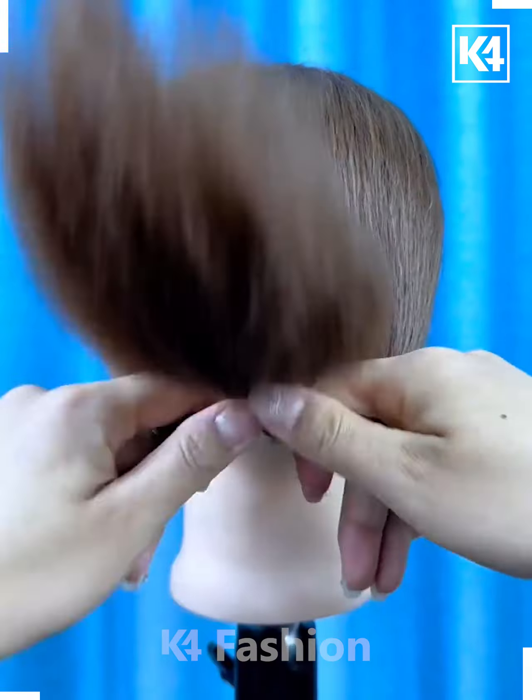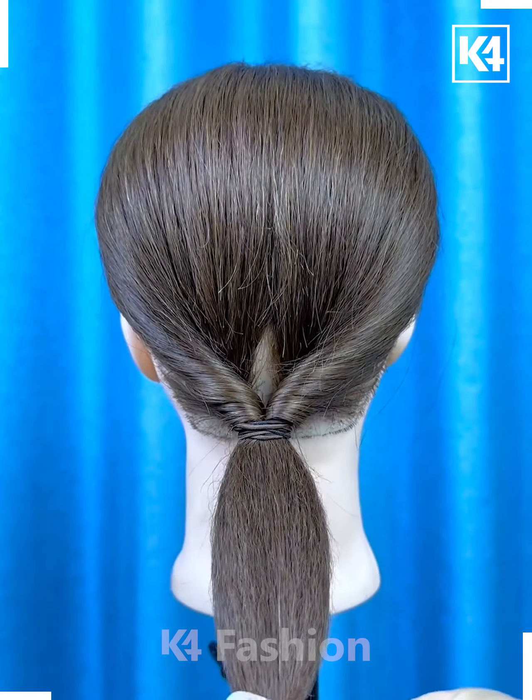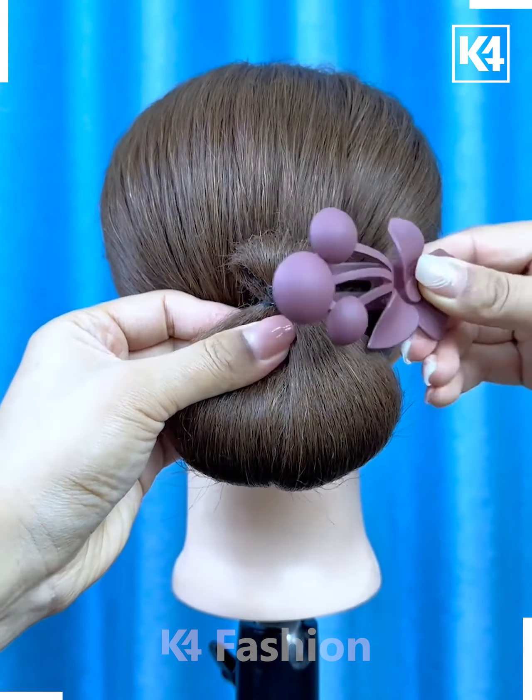Next, start off by tying a ponytail, loosen it, roll the hair in on itself and then tighten it. Fill in the gaps of the hair as such and then roll it upwards. After this, make it into a bun and then add your decorative clip at the top.